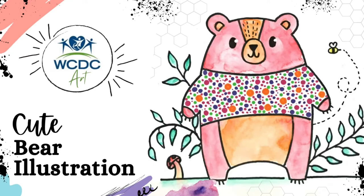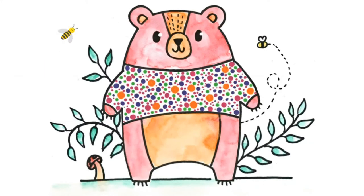Welcome back to WCDC Art. Follow along to draw this cute little bear with us.